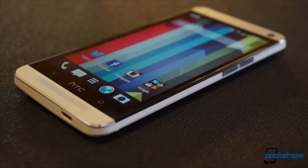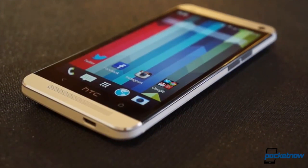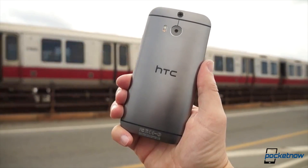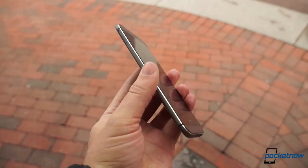We've already reviewed HTC's 2014 flagship, the One M8, the Global Edition, in great detail. But the Verizon version arrived on our doorstep last week, and we decided that since it has some differences, both big and small, it deserves a look of its own. I'm Taylor Martin, this is Pocketnow, and this is our video review of the One M8 for Verizon.